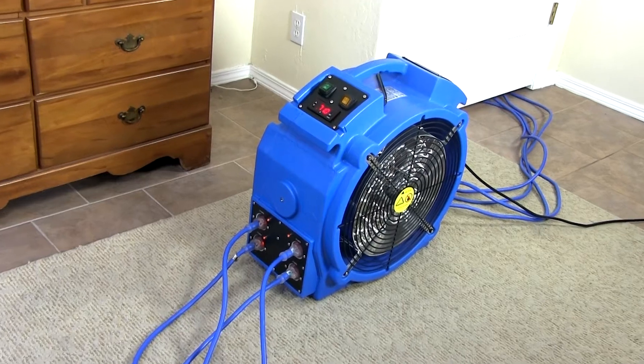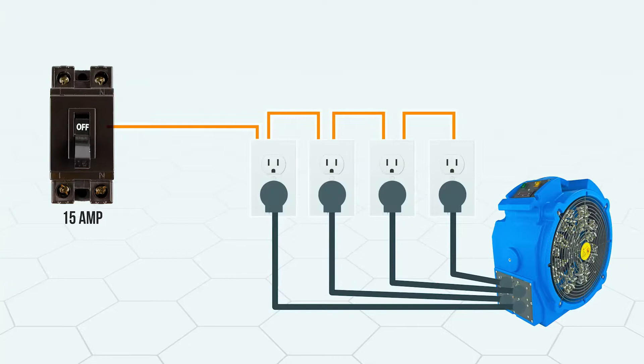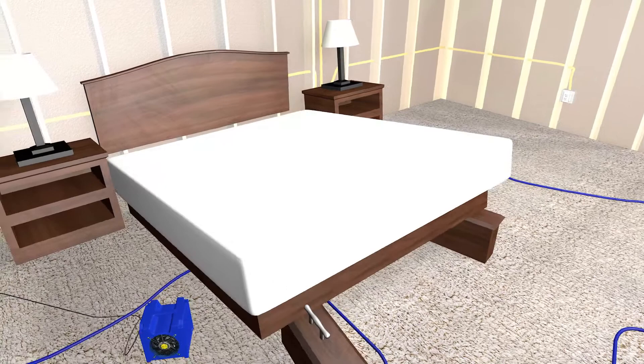A bed bug heater requires a lot of power, and powering that heater can be a challenge. Every structure should have a safety feature called a circuit breaker panel. The circuit breakers make sure that we don't accidentally draw too much power from the same electrical wires. The electrical wiring is only rated for a certain amount of amperage to pass through it safely.